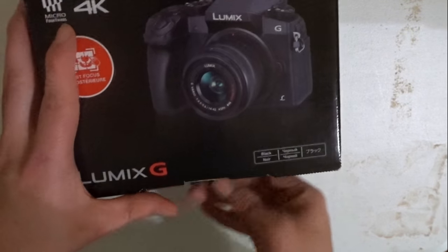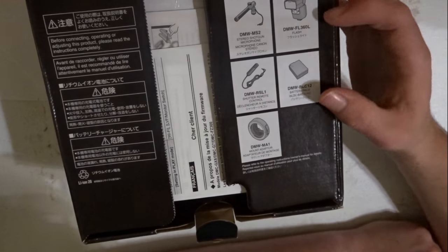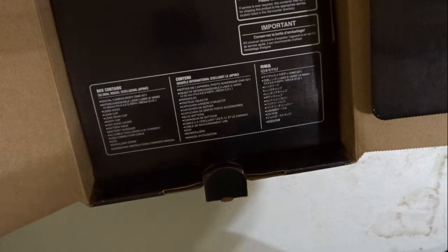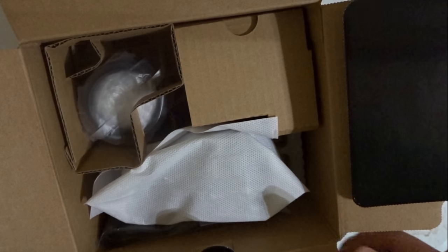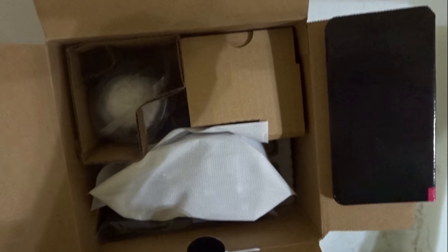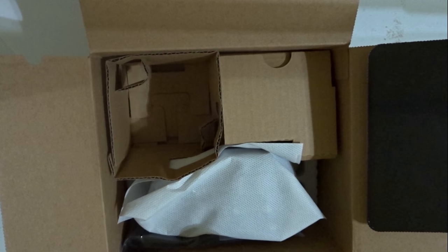So here's a whole bunch of stuff — probably like any box. I'm not really sure; I just got this not too long ago. So here's some papers. I got a CD and other things like that. And the other thing is the lens, which is really good for the camera.